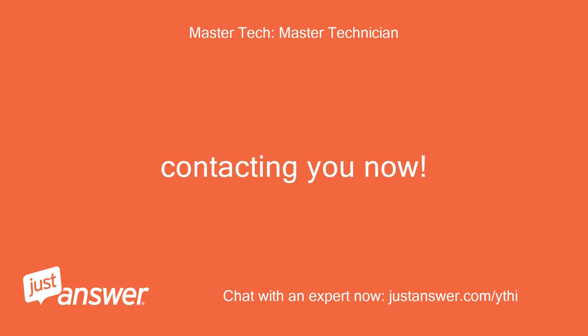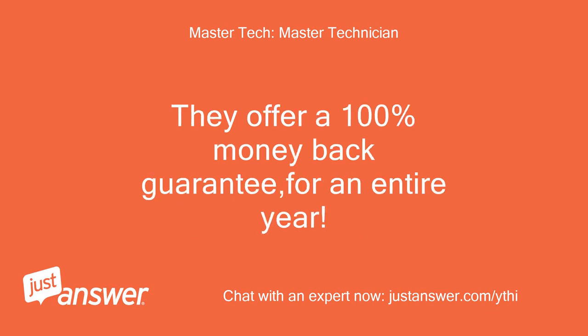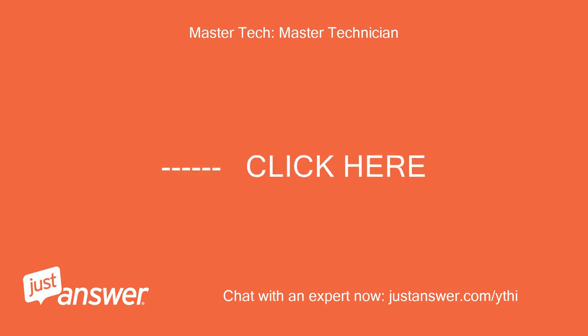Contacting you now. The link below is to the part you will need, from a highly recommended company rated A+ with the Better Business Bureau. They offer a 100% money-back guarantee for an entire year, and are the only company to allow returns on installed parts for a refund, with a full one-year warranty.